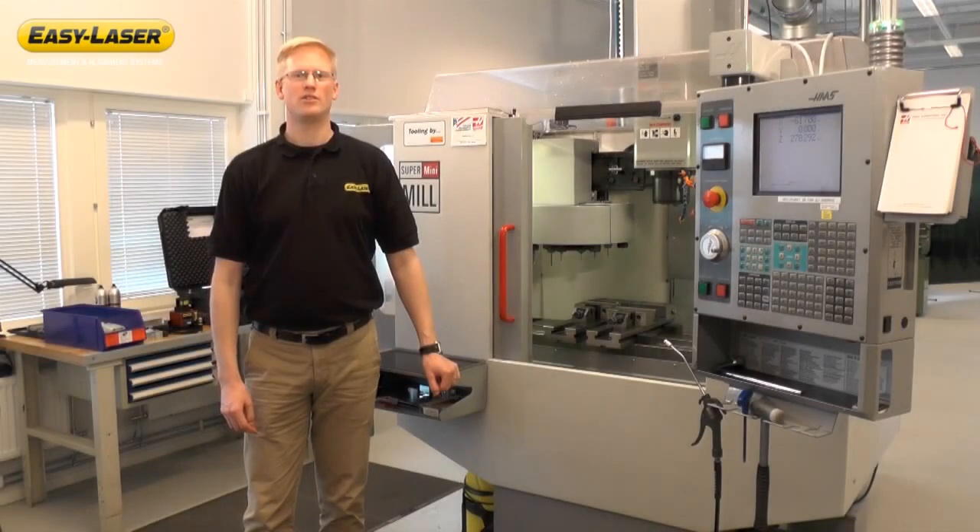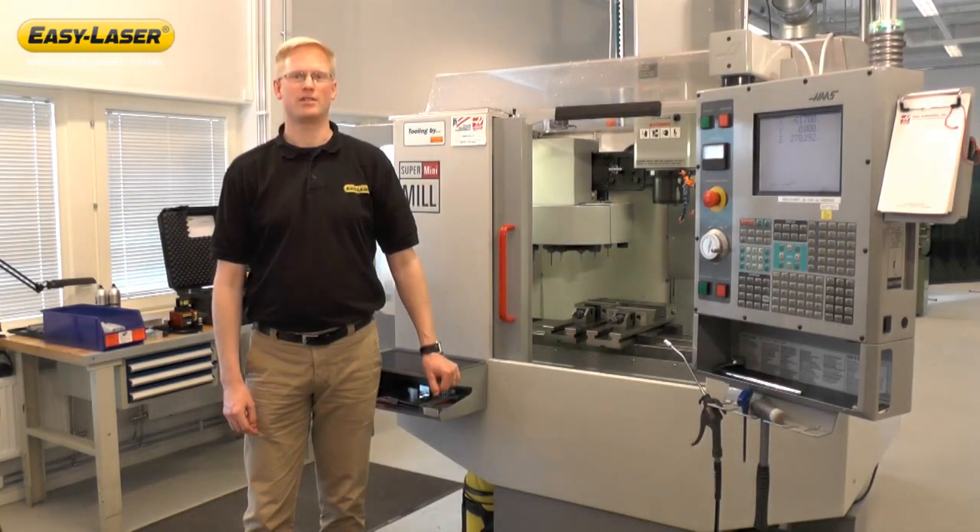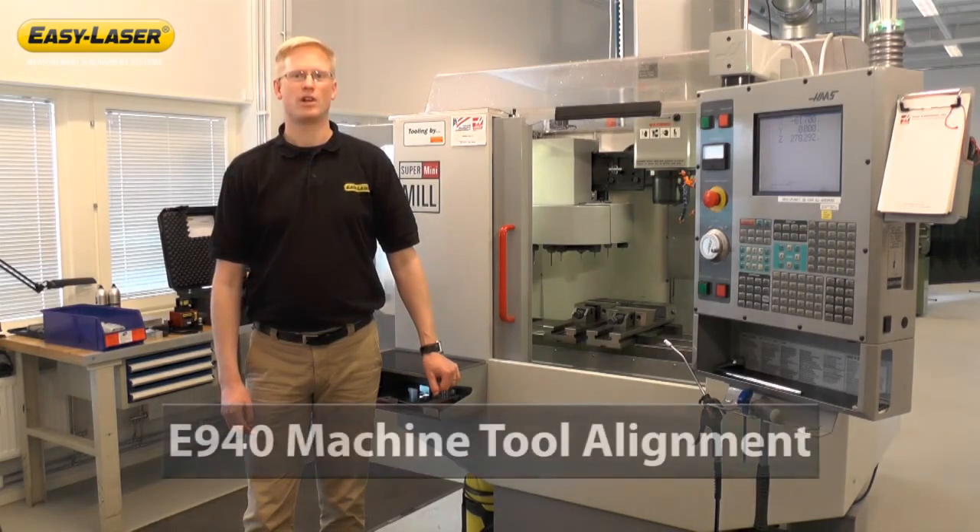Welcome to another episode in a series of short films highlighting new functions and application software in the EasyLaser E-Series Alignment System. My name is Michael Turner and I'm an Area Sales Manager at Damalini, manufacturer of EasyLaser. Today we're going to talk about the E940 Machine Tool System.